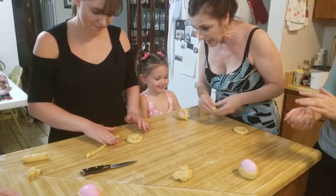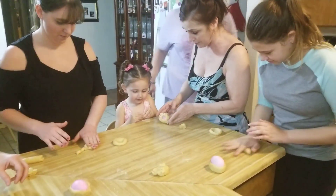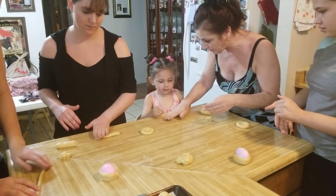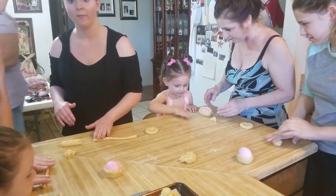Now make a tiny little ball and we're going to put the little ball right on top. Do you call it your son? No, like this big. Make a ball. Put the ball right smack dab in the arm.